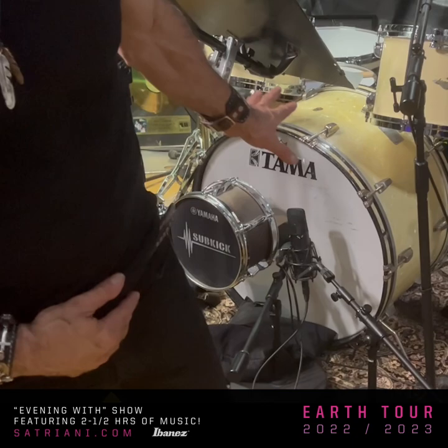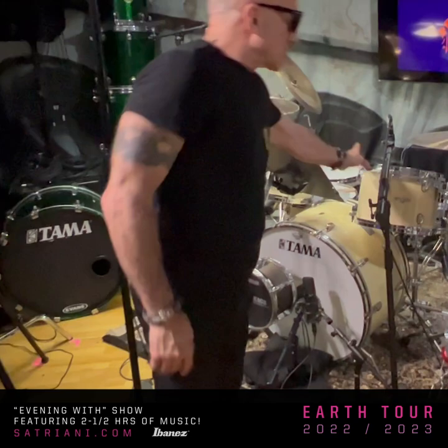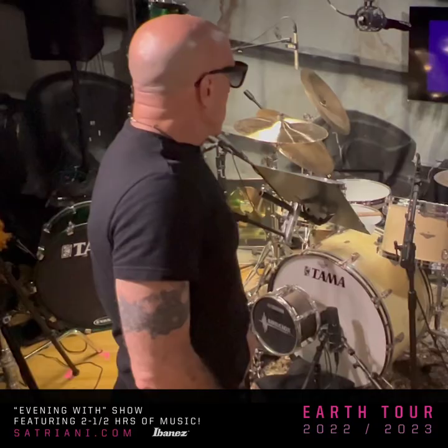Except for this bass drum — this is a big 26-inch Ludwig, which I used on the album. But the rest of the kit, cymbals and everything, is the gear I'm going to use on the new tour.